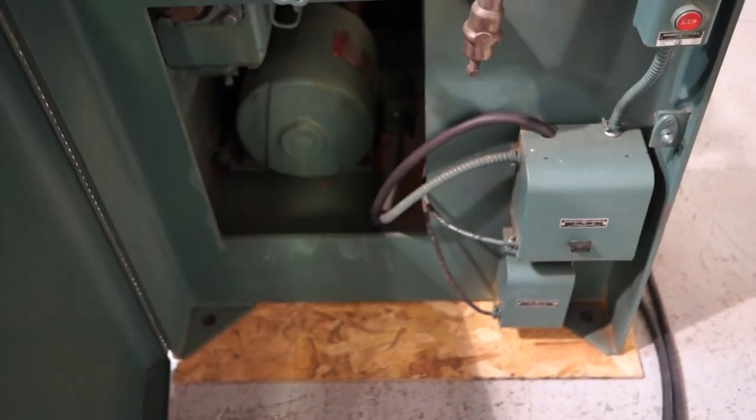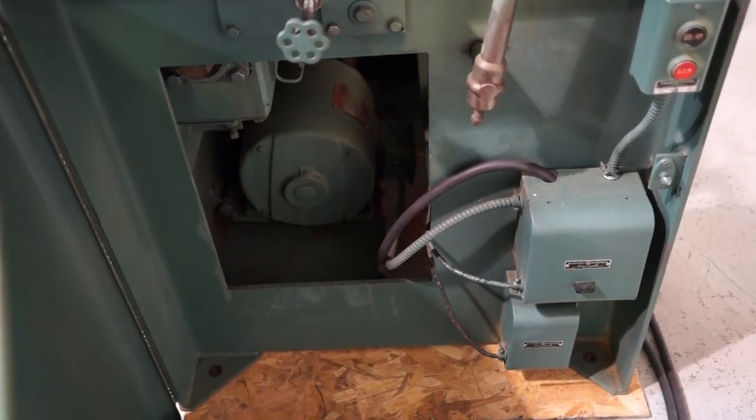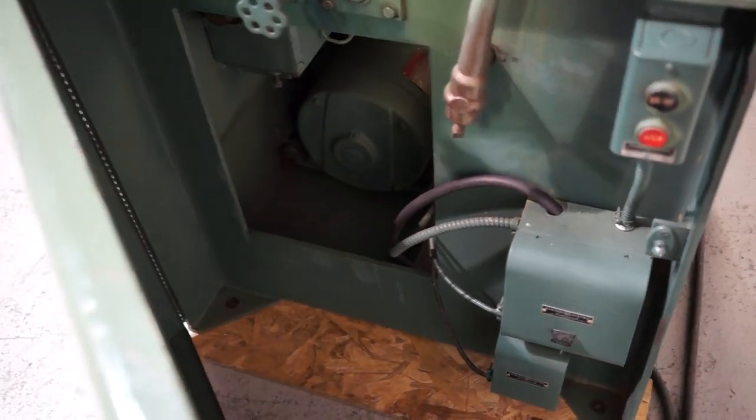To the right-hand side of the machine, you have all your electrical — 230 or 460-volt. Currently wired 460-volt, but easily converted to 230-volt.